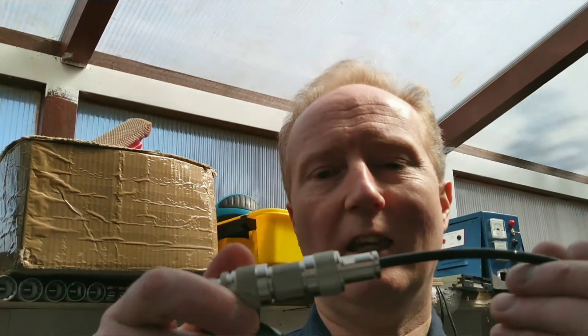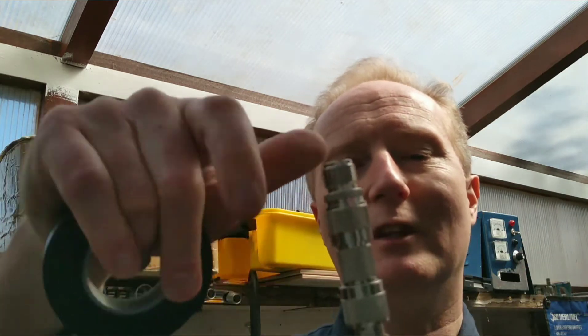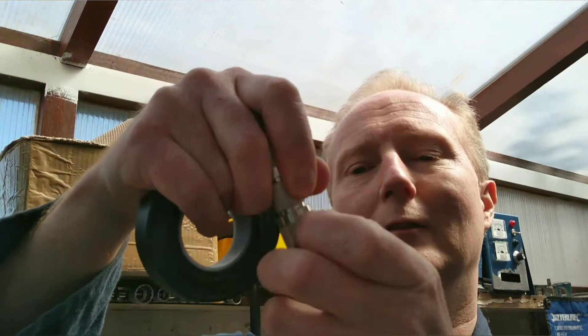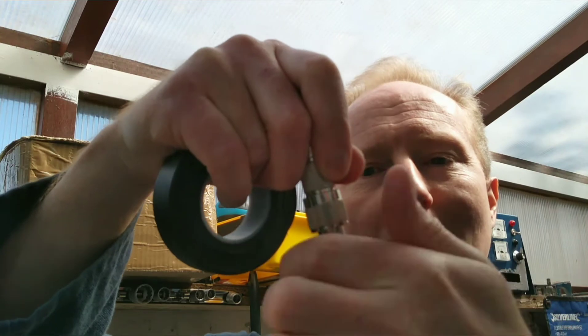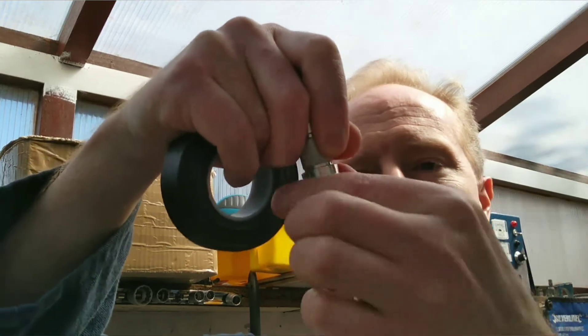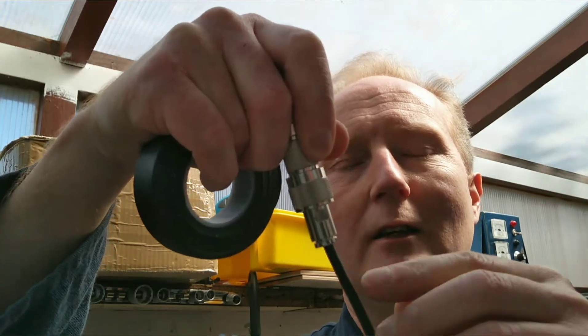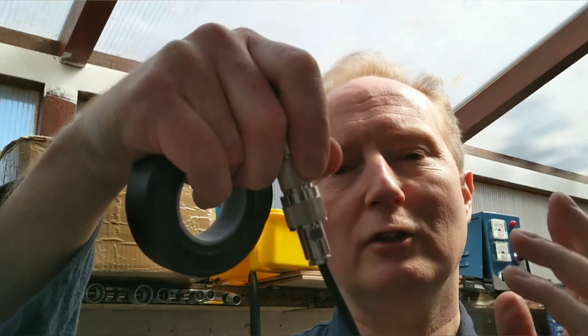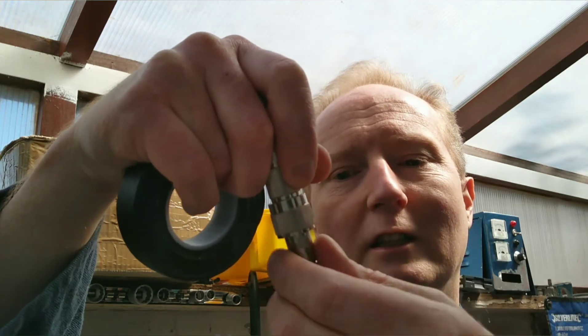What would you use self-amalgamating tape for? Here is an antenna connection. Imagine this is outside — there's your antenna and you've screwed your antenna plug, your coaxial cable, which is your antenna cable, connected to it. Now this isn't waterproof, so it's going to start raining and moisture is going to get into your cable.